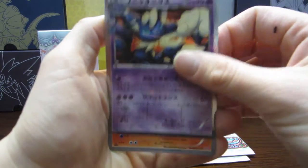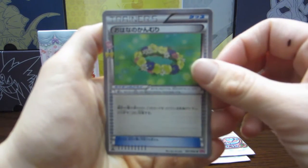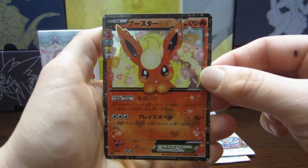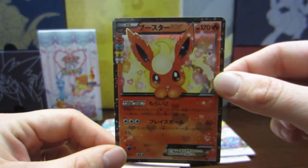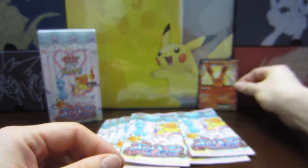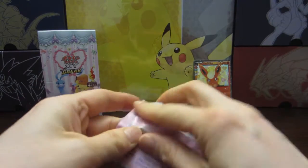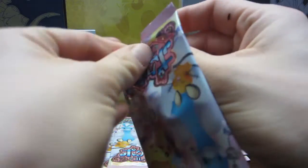So we have the Meowstic. Oh, the Charmander. I can't remember what the trainer card is called, but this one. Oh my god, and we got the Flareon EX. It's so cute. Oh my god, it's our first EX pull of the box! I'm so happy. Oh my god, we're gonna place that girl back there. This is awesome. EX is all ready.